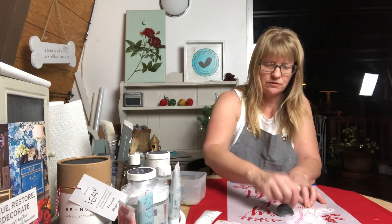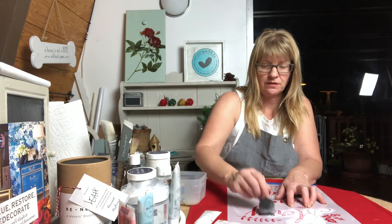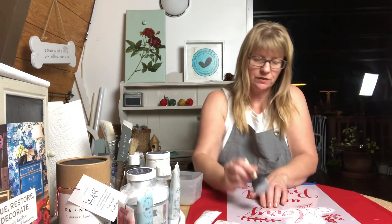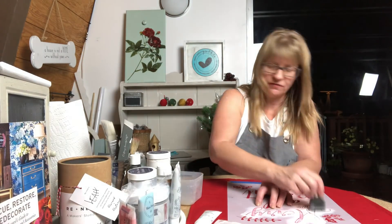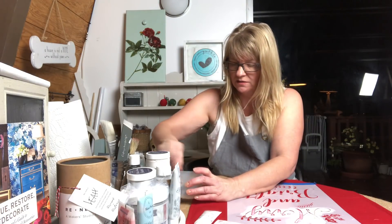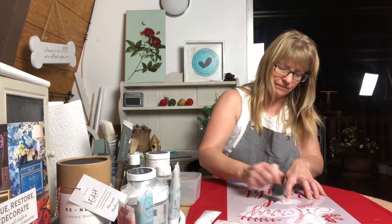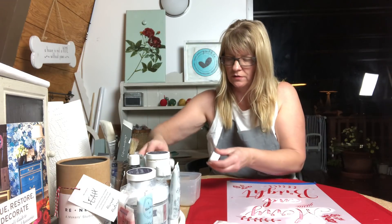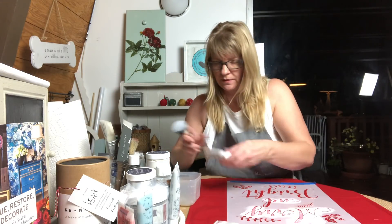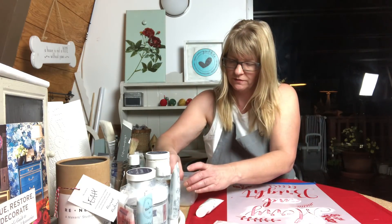You can also use chalk art with these stencils and pillow forms, but you would not be able to wash them. This is a gel art ink used specifically for fabric, and once you heat set it into the fabric it will not come out. If you want to wash it, turn it inside out and wash it in cold water, but you'll have this pattern on your fabric for a long time.